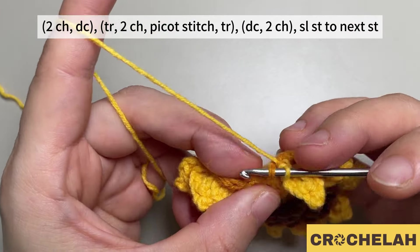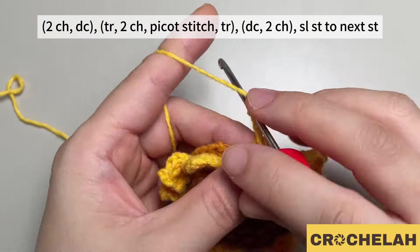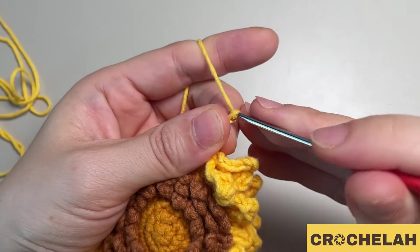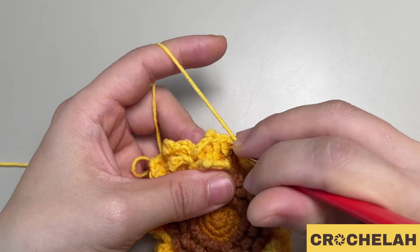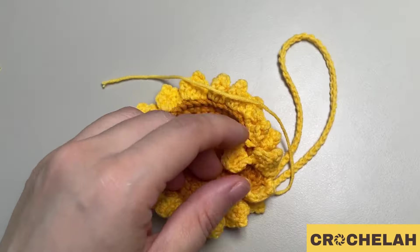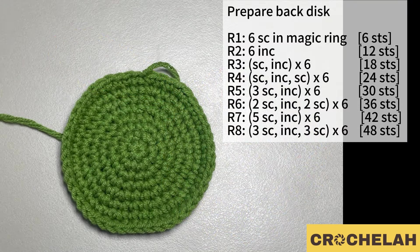Do a slip stitch on round eight and repeat this pattern on round eight. At the end of round eight we should have 16 petals. Then we can do a few chains to make the string — I need 60 chains for this one. Prepare another disc in green color; from round one to round eight just do normal stitches for this disc.